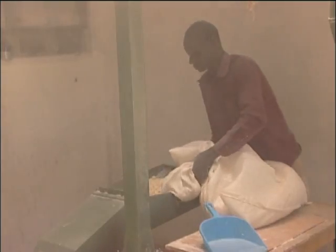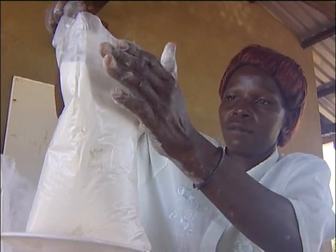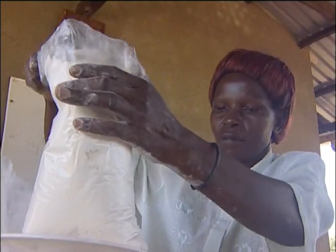After harvesting cassava, I chip it and when the chips are dry, I take them to the mill machine in Nakasongola. Then I get the flour, and when I sell it, I get money.